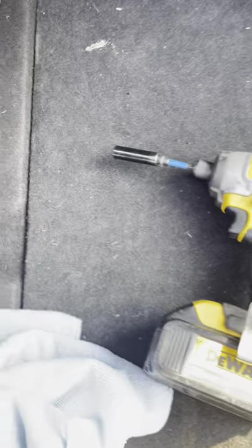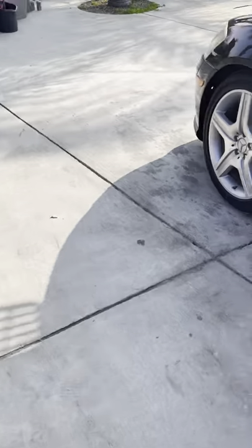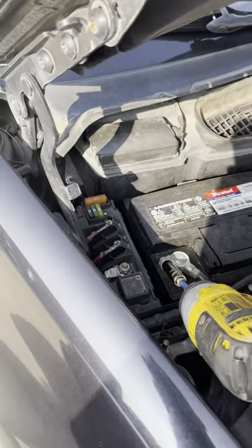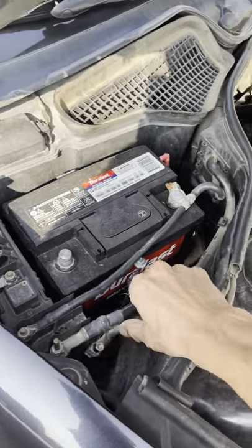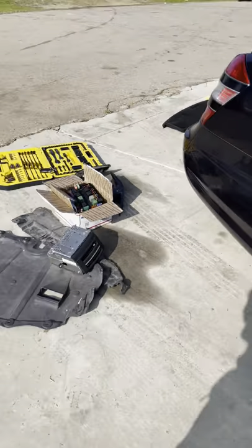Turn off the car. For this part of the video I do recommend disconnecting the battery. To do that you're going to need a number 10 socket. You want to disconnect the one from the hood - the battery under the hood here, disconnect just the negative. Put the negative down there somewhere, and then the one in the trunk which is the housing battery - same number 10, go ahead and disconnect that battery.